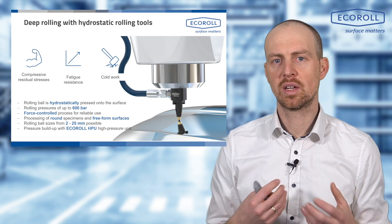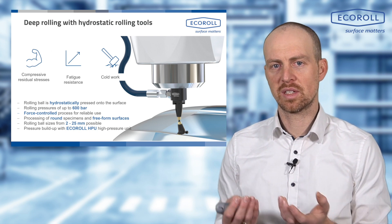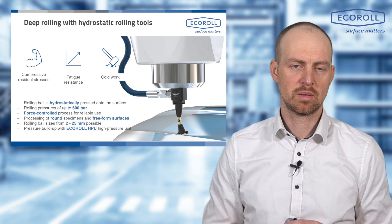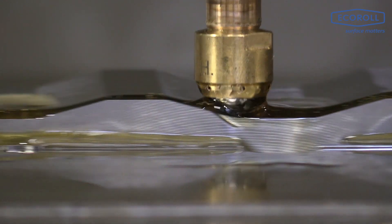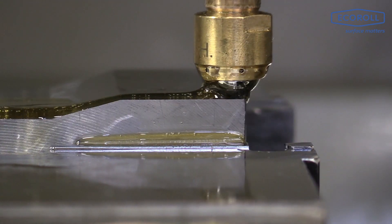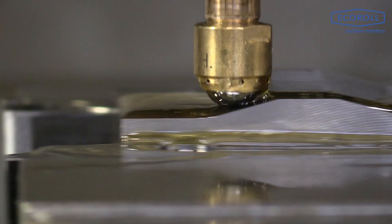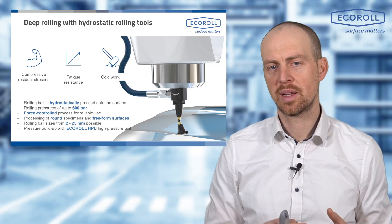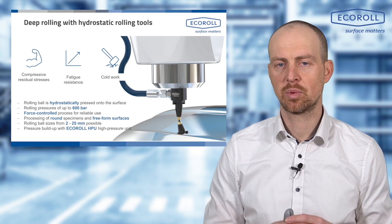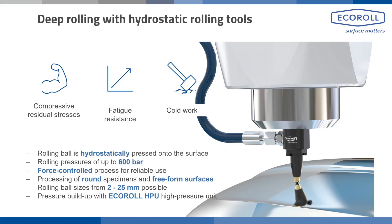A common customer question is: how much load will be placed on the machine tool? This can be calculated easily based on pressure and ball diameter. Simply put, you calculate the ball cross-sectional area and multiply it by the pressure to get the rolling force — pressure times area equals rolling force. For example, with an HG tool at 400 bar, we have a rolling force of approximately 1 kN, while an HG13 tool with a 13 mm ball produces approximately 4 kN at 400 bar.